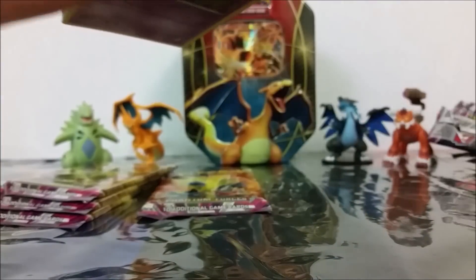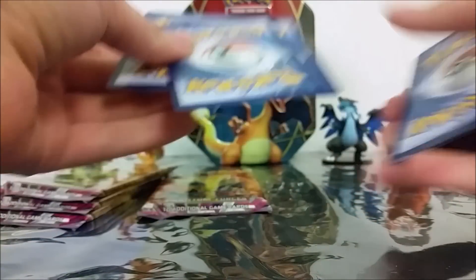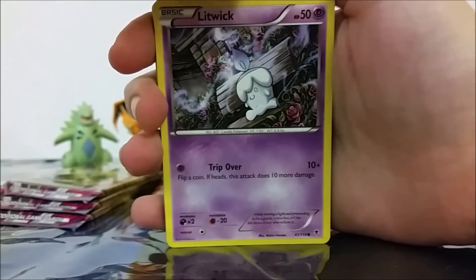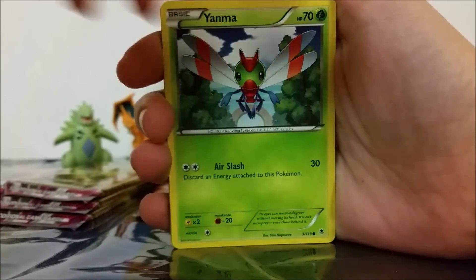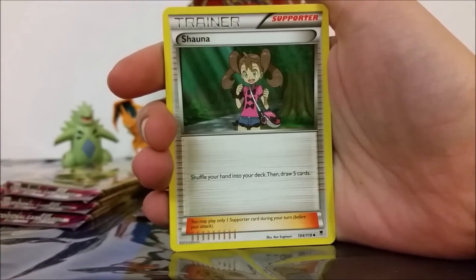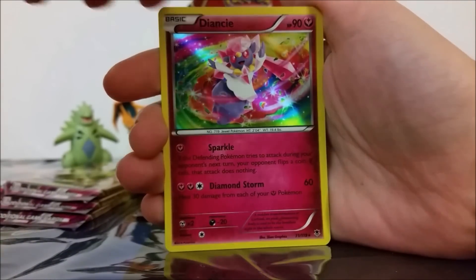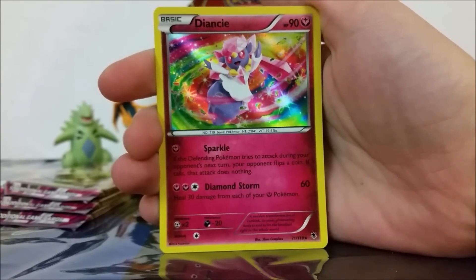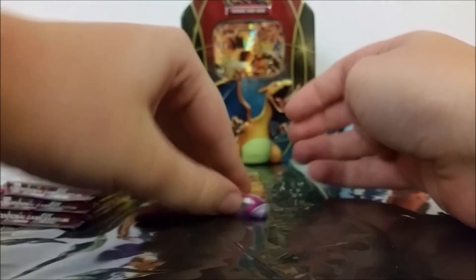Alright, next Mega Gengar pack. I've seen a lot of awesome pulls from this set — I feel like all the luck went to other people and not to me. But I did get that full art Gengar EX, so I guess I can't complain too much, but it would be nice to get other things, such as that Dialga. So Litwick, Yanma, Totodile, Gulpin, Spiro, Enhanced Hammer, Shauna, Wobbuffet, Professor Sycamore Reverse, and then a Diancie Holo. Diancie making its debut, because I was talking about her movie, of course.